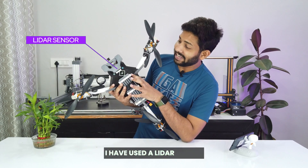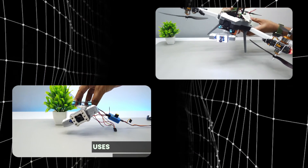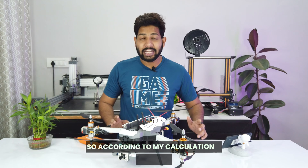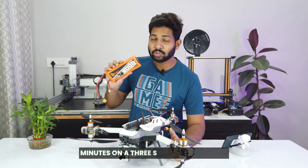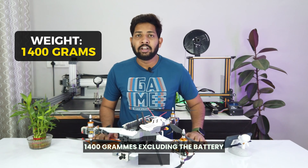I've used a LiDAR sensor in it to maintain its height. I've also designed a 2-axis gimbal for it, which uses 2 SG90 servo motors to stabilize the camera. According to my calculation, it will give us a flight time of 7 to 8 minutes on a 3S 8000mAh battery. The weight of the drone is about 1400 grams, excluding the battery weight.